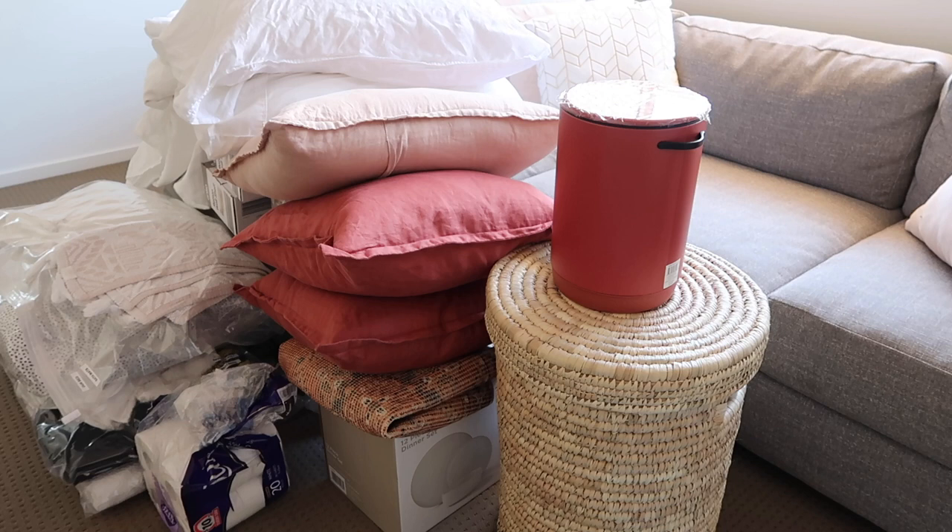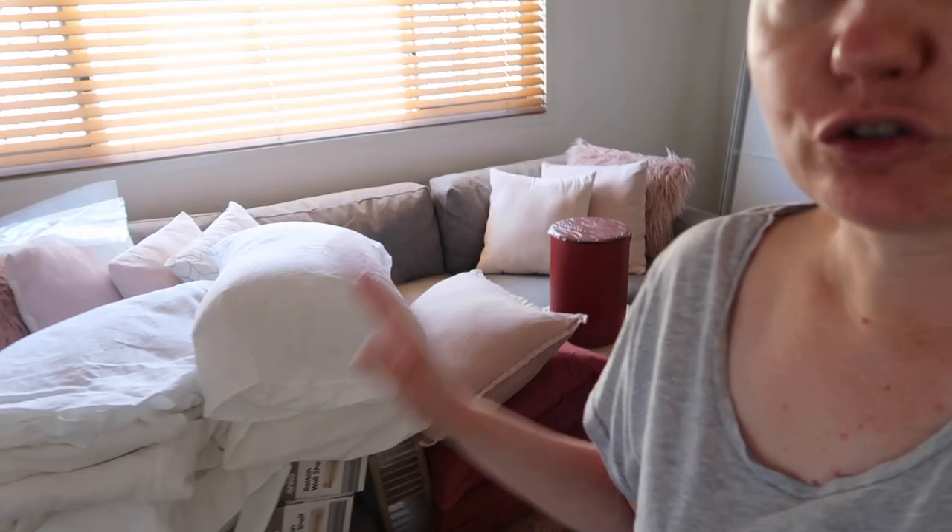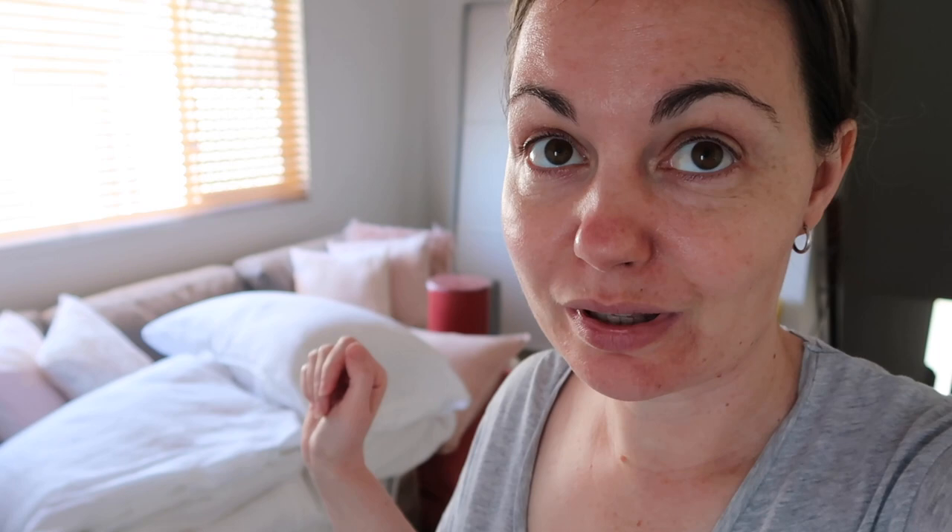And these are all the things I've packed ready to hopefully fit in the car along with the second TV. I'm hoping that, fingers crossed, all of this along with the second TV will fit. That'll be really easy for me to pack in the car.